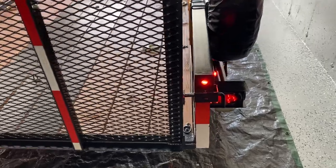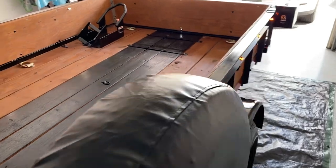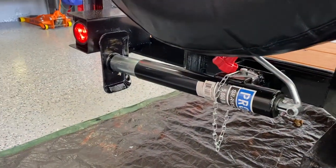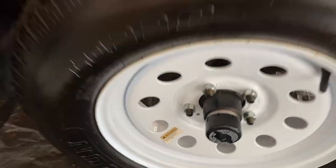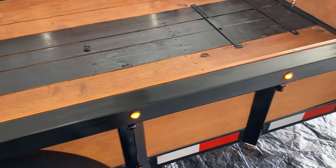More lights on the back, a spare tire carrier, another jack for this side, put some baron buddies on it. Pretty much stripped down the paint job and repainted the whole thing.